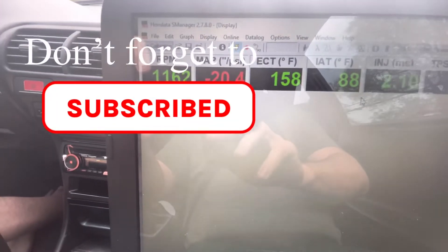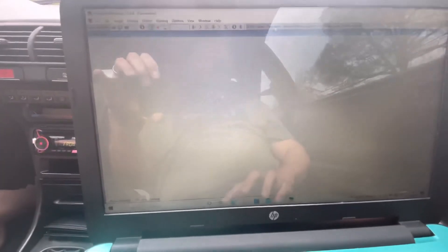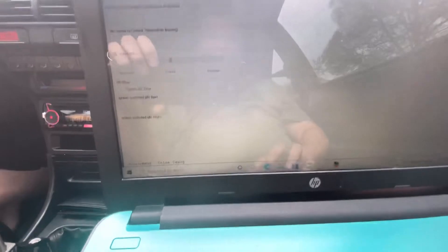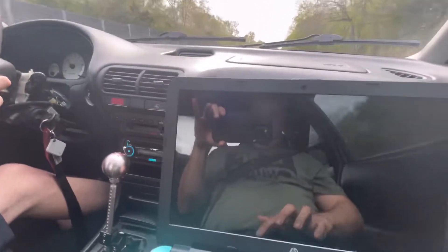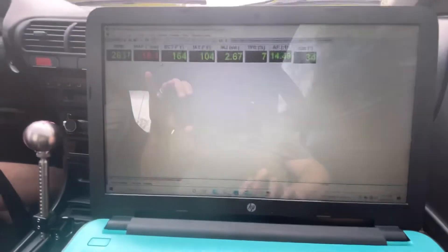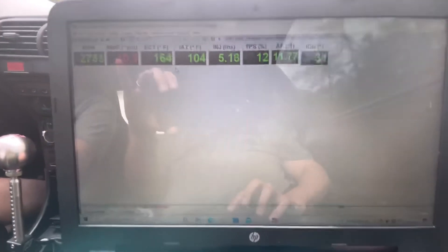We're at 1150 RPM, that's what it's set up at. You can see the parameters right here — that's what we have set up as far as idle. Just like last time people wanted to race and we ended up beating a V6. We're at 164°F right now on temp, that's perfect.